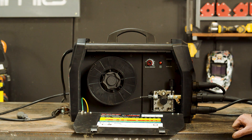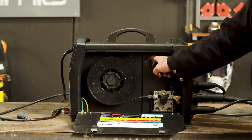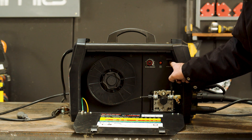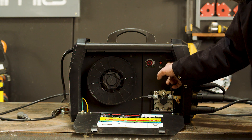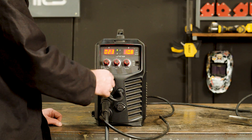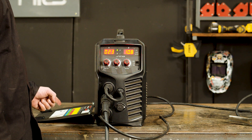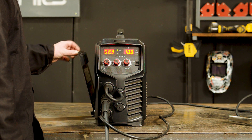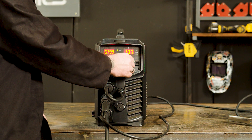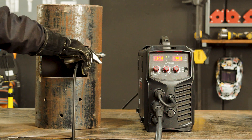Step five: MIG welding. Now it's time to set your burn back. Burn back dictates how far your wire will stick out once you've finished your weld — we recommend setting it halfway. Also, set your spool gun/standard MIG switch to standard, and the selector switch on the front panel to MIG. There is a general guide on the inside of the machine on setting up your amps and voltage depending on the thickness of metal to be welded. Once you've set your amps and volts, it's time to attach your earth clamp to your workpiece, and you're ready to weld.